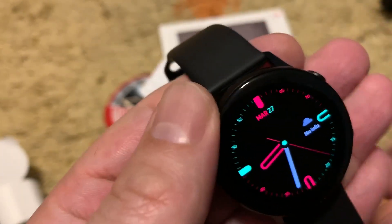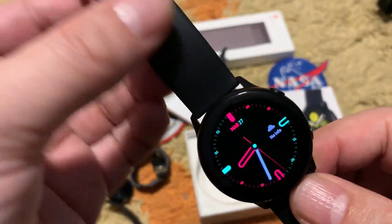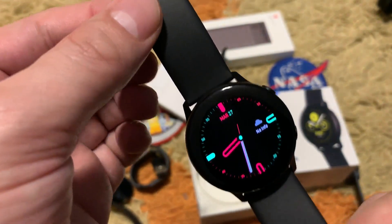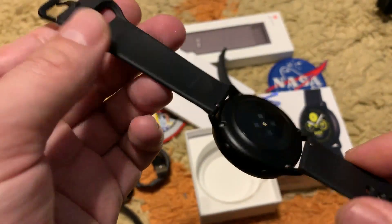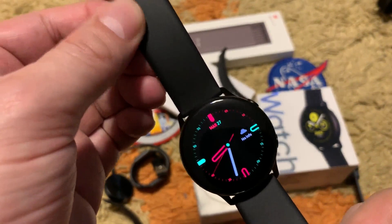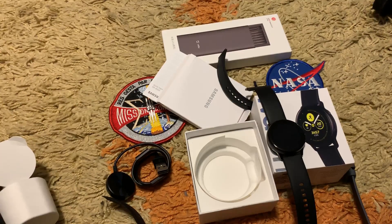That's it guys — this was the quick review of the Galaxy Watch Active. I will share more after using it for two to three weeks. I've liked smartwatches since the Motorola 360 second generation. Stay well, stay cool — hit subscribe and like if you enjoyed the video. The next video will be the Vivo V15 Pro. Bye!